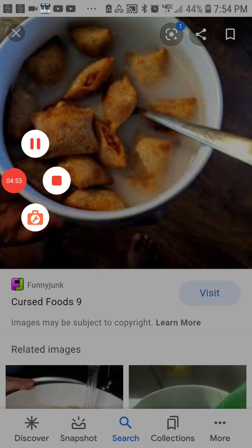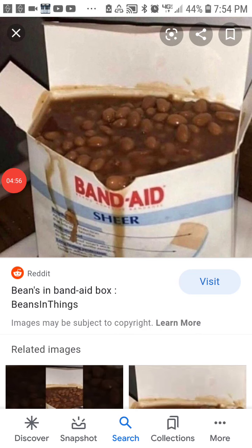I have a really good one. Send a picture of this to your friend and don't say anything — just send the picture and don't explain it at all. Just do it. This is a good picture. It's just beans inside of a Band-Aid thing.